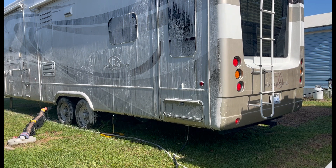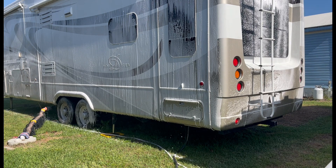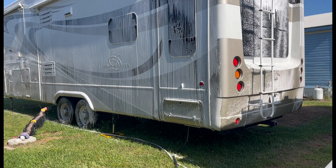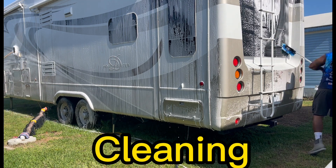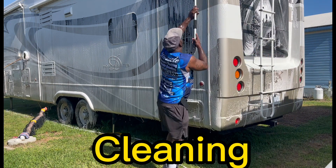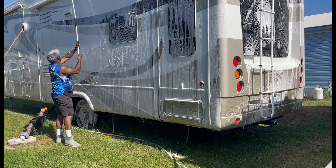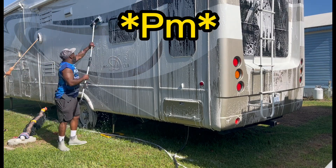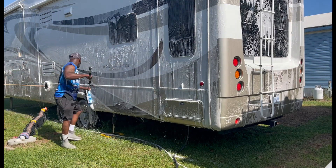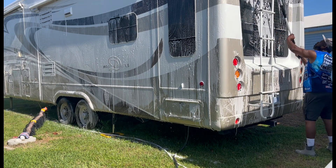These RVs, they're not easy. You have to take your time. You have to touch every area of the RV. We were here all day — this was an all-day job. We probably started at like 9 a.m. this morning, I think we finished around 5 p.m. This was a nice ticket. I think we got $1,000 off of this job.